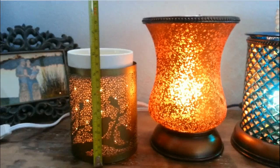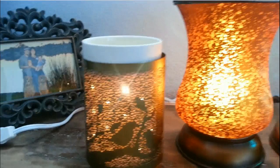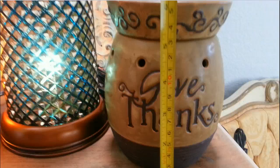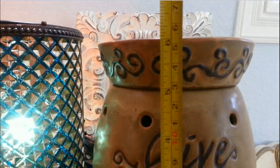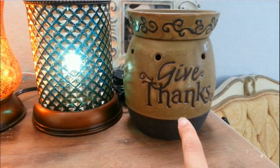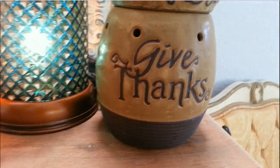I'm also going to put in a traditional full-size warmer — you've seen this one a lot because I use it in my videos. Let's put a measuring tape on it. That one is a smidgen over six inches — so barely over six inches. So our Silhouette is almost six inches and our full-size traditional warmer is just a hair over six inches.